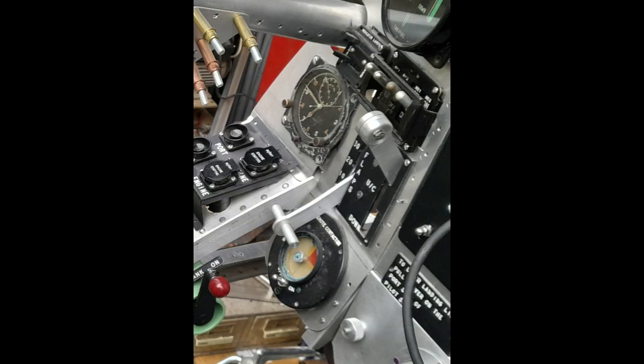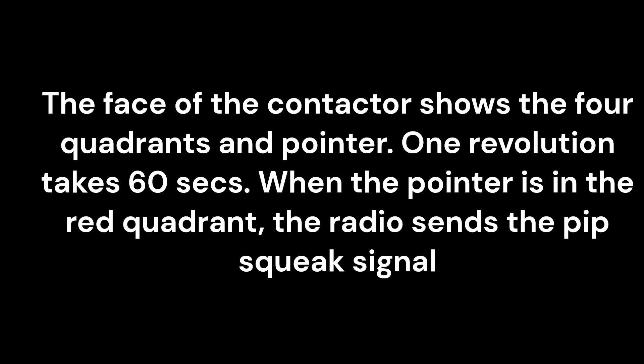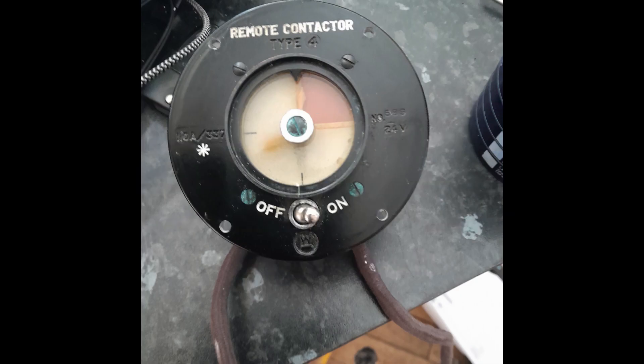To the port of the breech cover, mounted on an angled extension to the port instrument panel, can be seen the remote contactor instrument. Part of the identify friend or foe equipment, it was in essence a time switch that controlled the pipsqueak signal sent from the aircraft to allied airspace radar defences to indicate that the aircraft was friendly and not hostile. Again, a very rare and expensive original piece.